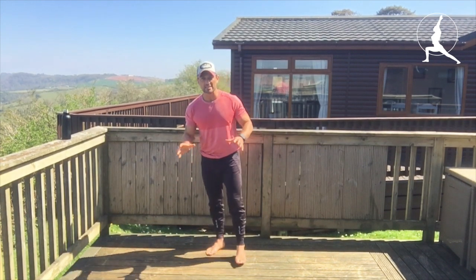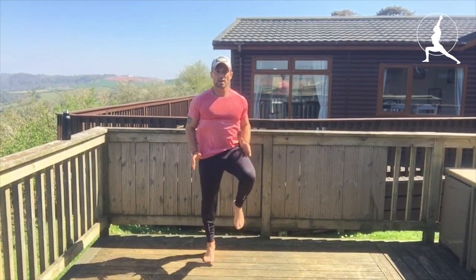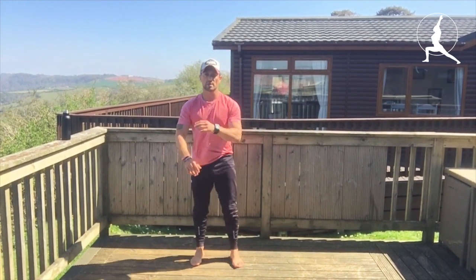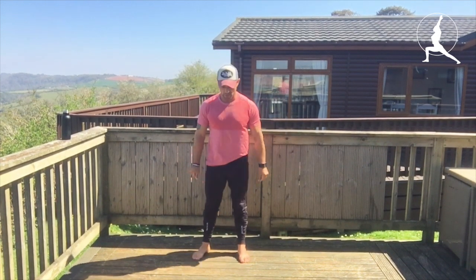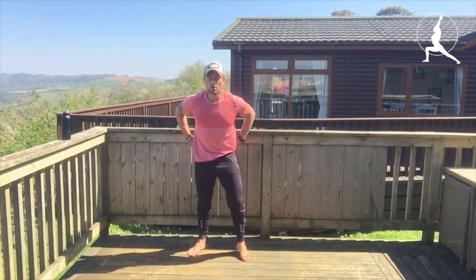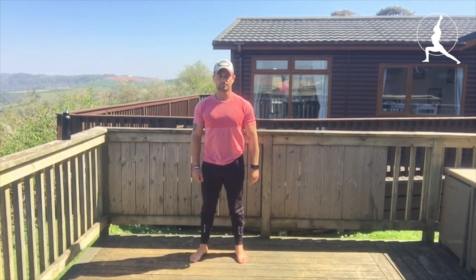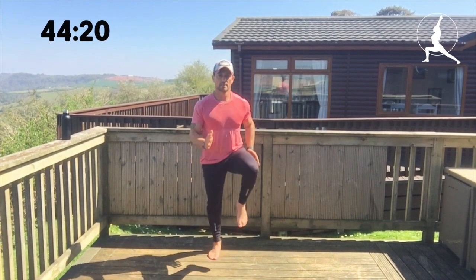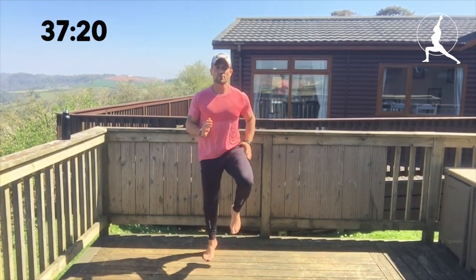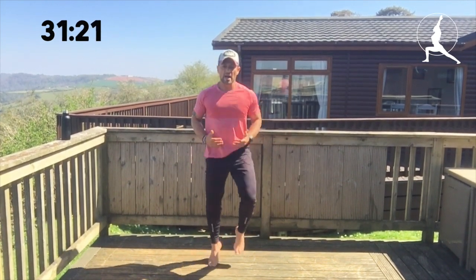The first exercise to ease ourselves in is very simply running on the spot. If I go from the side you can see how high your knees are coming up — up on the toes, going as fast as we can, bring the arms into it and really push yourselves. We're going for the first 45 seconds. Make sure you've got water on hand — it's going to be relentless. Make sure you get some oxygen in while you're doing this.